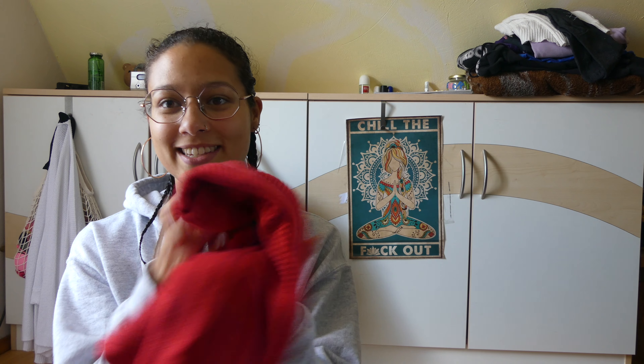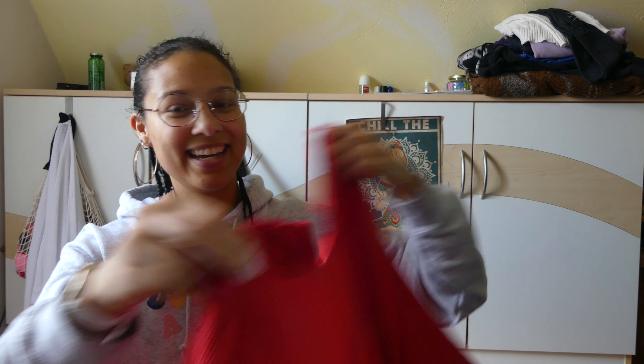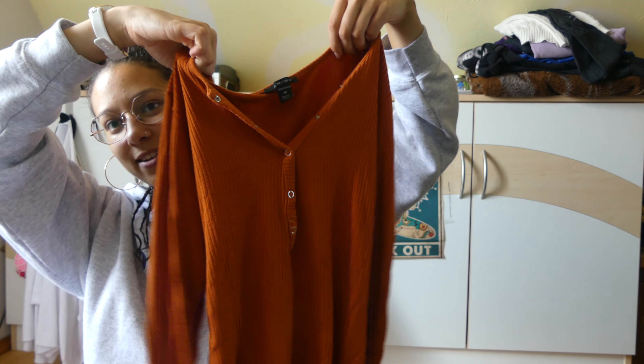I'm gonna get out my t-shirts and long sleeves first. I have my box of t-shirts and long sleeves. I'm gonna start with this red long sleeve and see if it sparks joy or not — I don't know what I'm supposed to be feeling, but I'll try. I think it sparks joy; my fingers are tingling and it makes me happy holding it, so I think this is a spark joy long sleeve, which means I'll be keeping it.